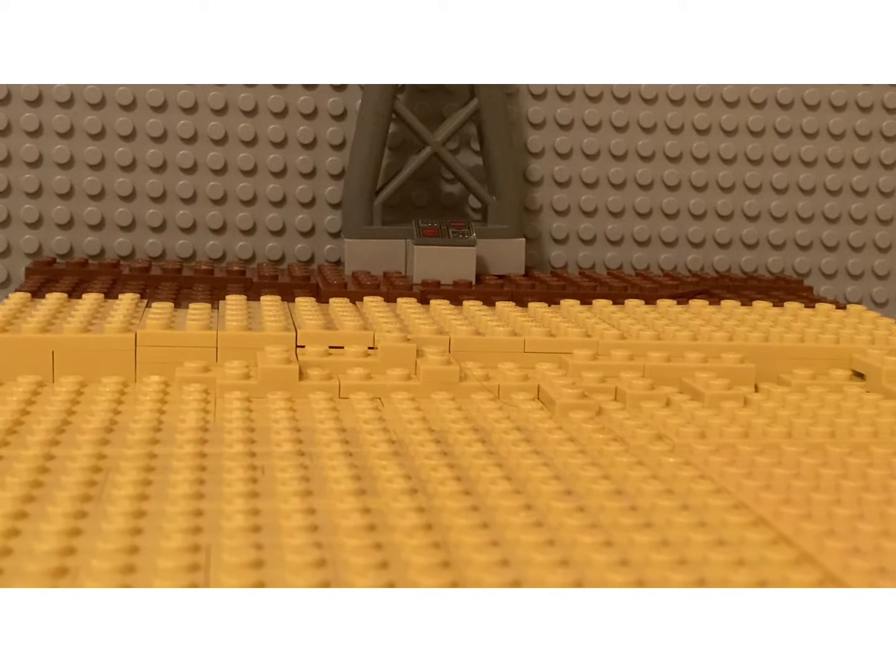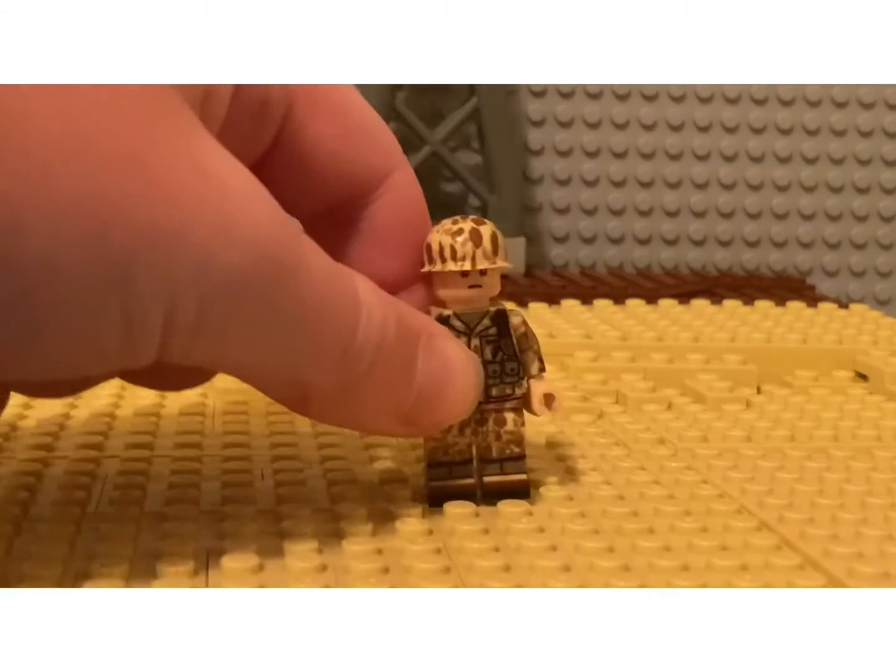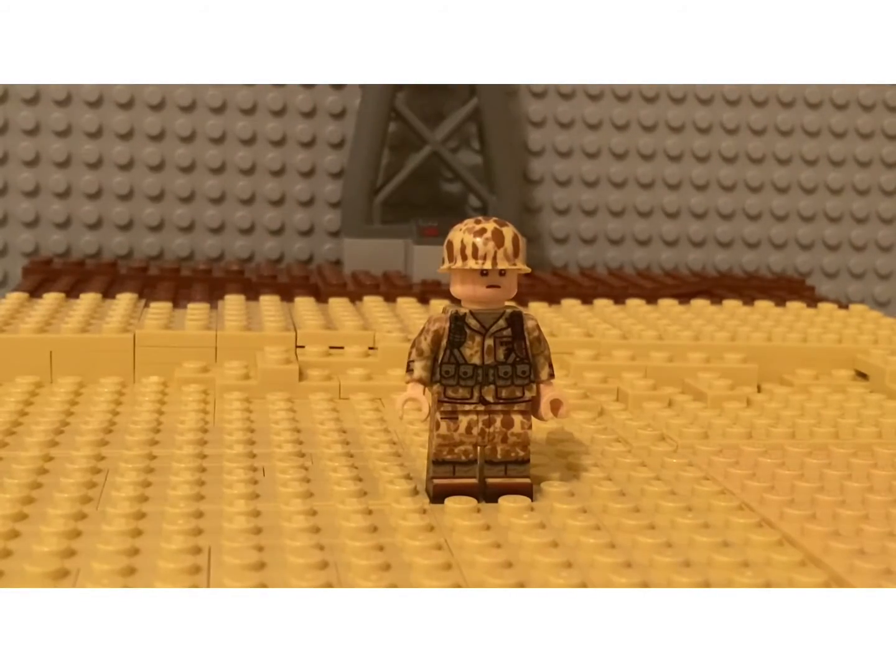Hey guys, machine gunner 235 back with another video. Today we will be reviewing the frogskin M1 Garand bodies from the Minifig Co, designed by Garrett — I'm not 100% sure on his last name but I believe it is Milks. Without any yip-yap we will get into the video. I have two of these figures.